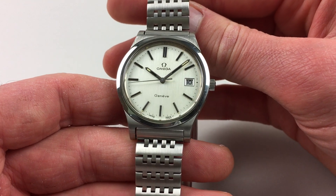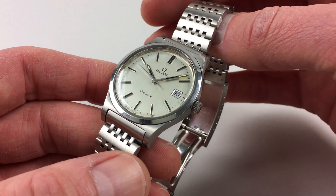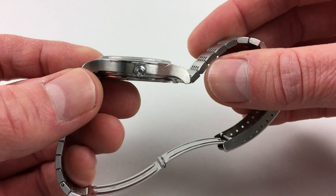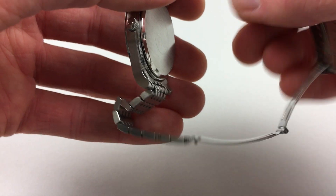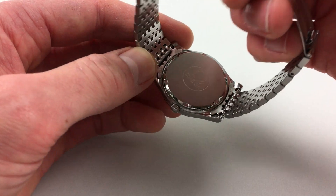There's an aperture for the date. The stainless steel case has a polished finish to the bezel, then satin-finished at the tops of the lugs, the bracelet and the sides of the case, but there's also an Omega crown. The centre of the case back has an engraved Omega logo.